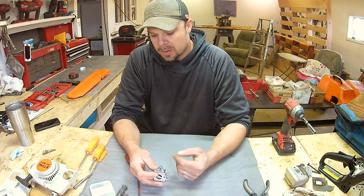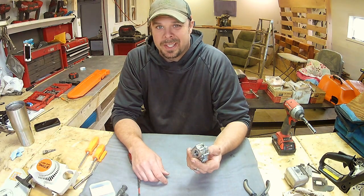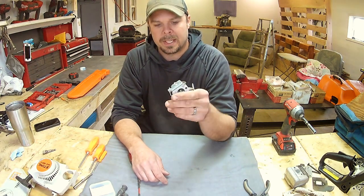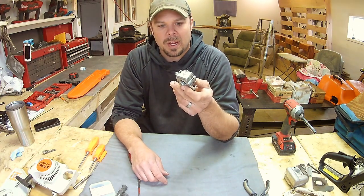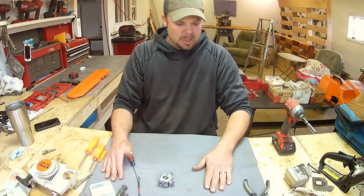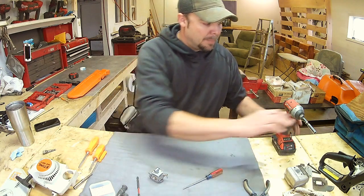We're going to take it apart and I'll show you how to kind of rebuild this. We're not going to do a total rebuild because I don't think it's necessary. That wasn't the problem when the saw was shut off. But I'll show you a couple of things to look for and how to set it so you don't have problems when you put it back together. I've got a nice little pad set up here so I can put stuff down without easily losing it.